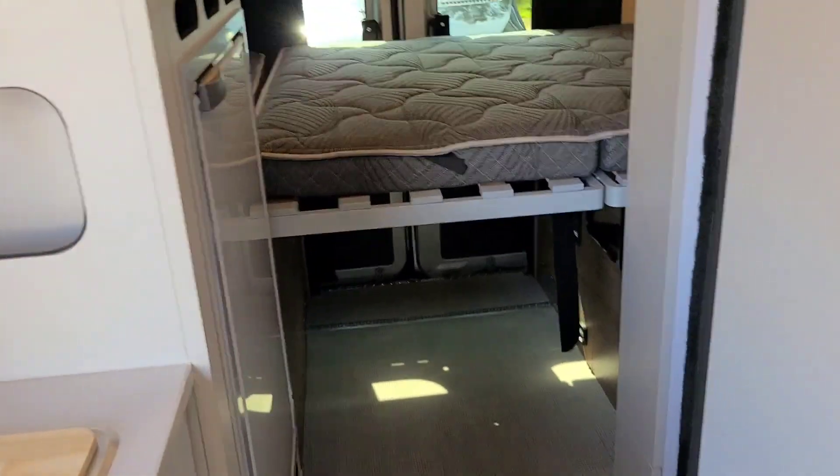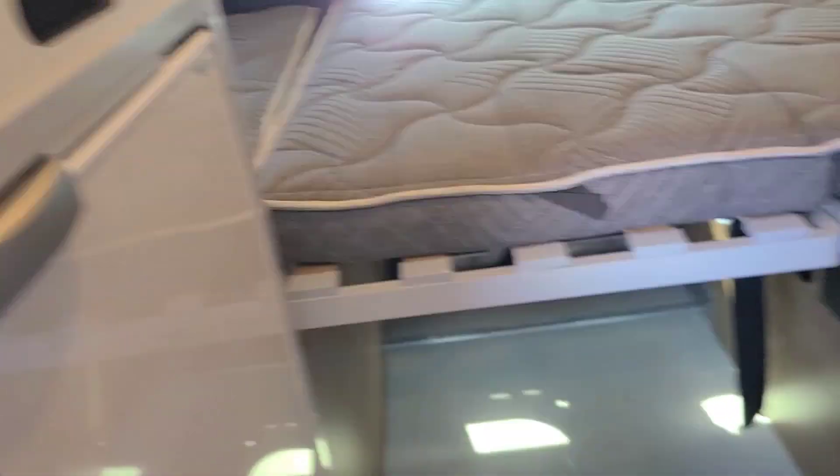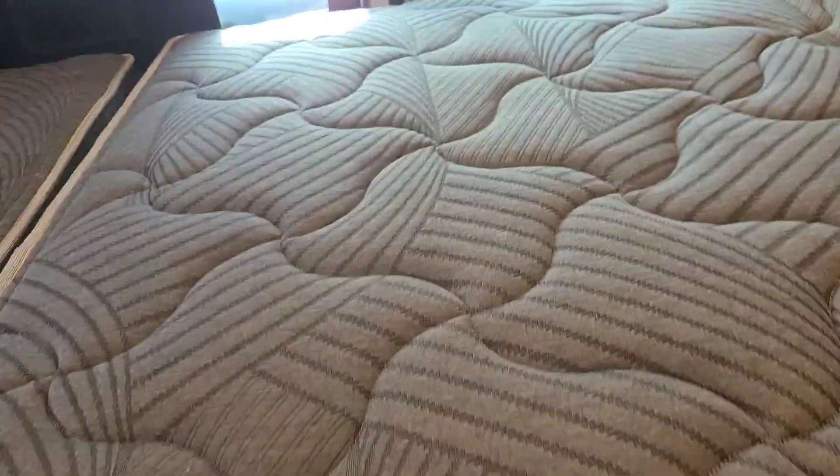Swinging around here — it's a little bit of a tight squeeze. There's the refrigerator. My wife was saying she loves the comfort of the bed back here, which wasn't what I expected her to say. The mattress sections flex, and you've got all this storage underneath.